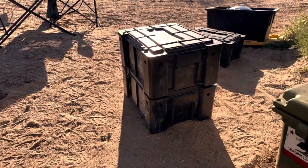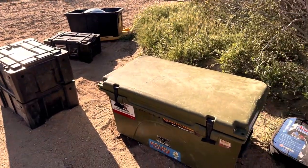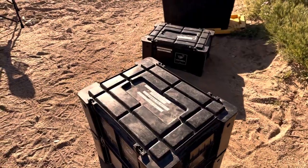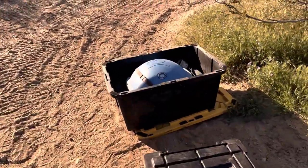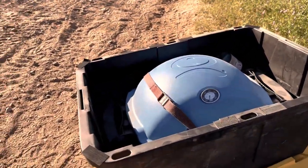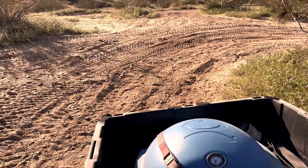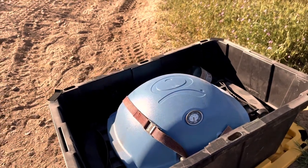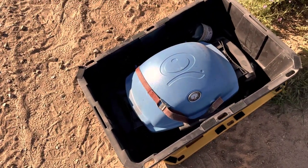I also carry in the trailer these three Front Runner boxes. One carries miscellaneous items, the other carries my buddy heater, and the other one carries pots and pans and utensils for cooking. One of the items that we could not fit in our Jeep and we really miss carrying is this little mini Weber portable grill. It's an awesome grill — it really extends the ability to cook good meals on the road. The little Weber is also a USA made product.